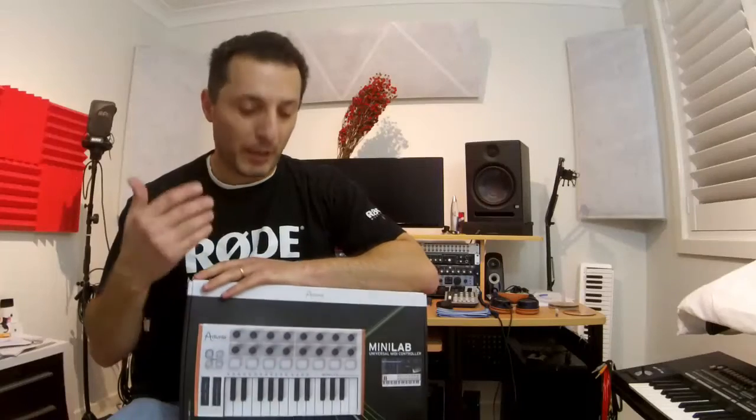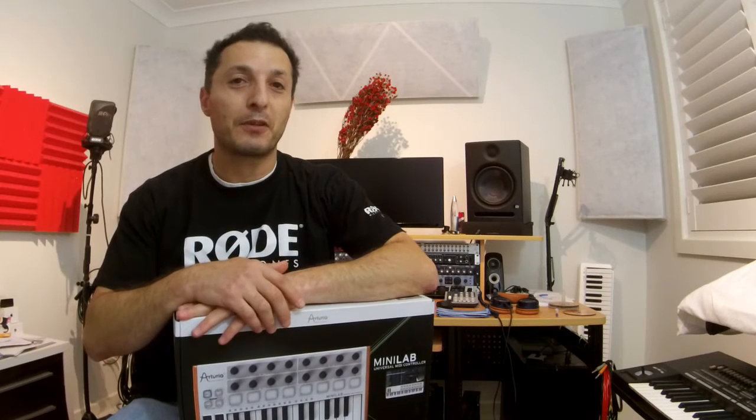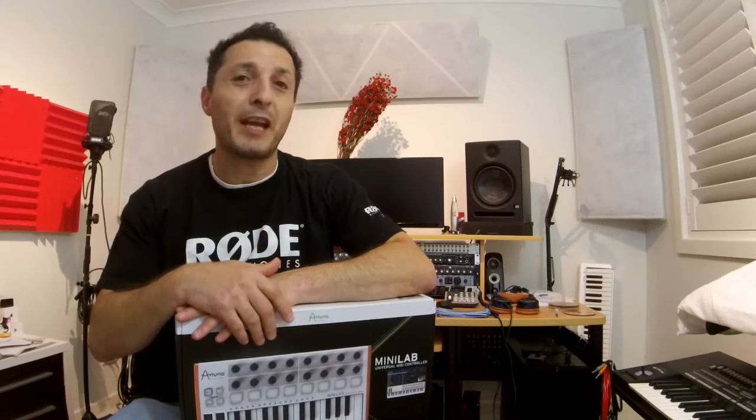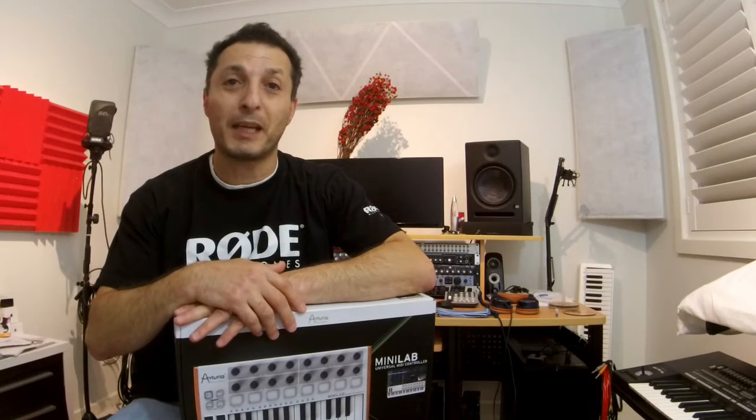Now you might ask, why would I need a MIDI controller if I have multiple keyboards and synthesizers here that I could use? Well, it's a fantastic deal because a lot of times you just want to plug into your computer or laptop and do certain melodies and music creation without turning on your big keyboard.